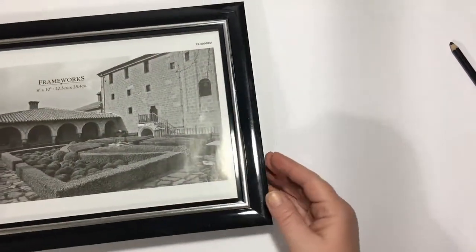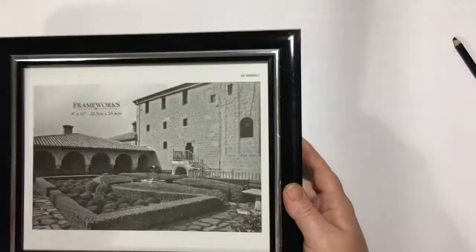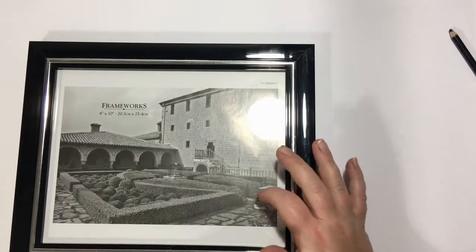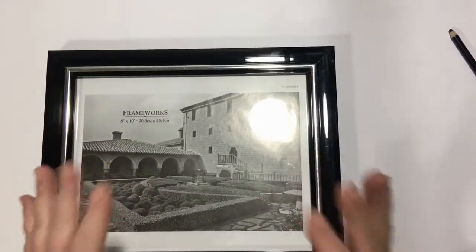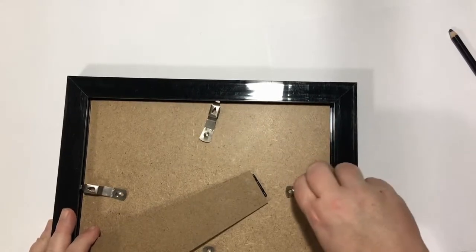You can make glue gun stencils on pretty much any slick surface — you just need some kind of release, like the vegetable oil, to take it off. I'm going to use the glass or plastic that came with this frame I bought from the dollar store, because I'm going to end up framing my final piece of artwork in it.